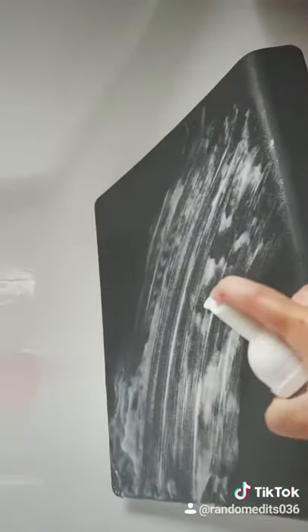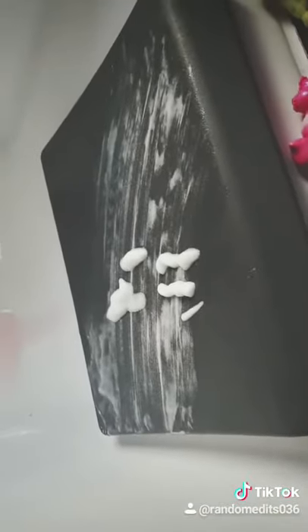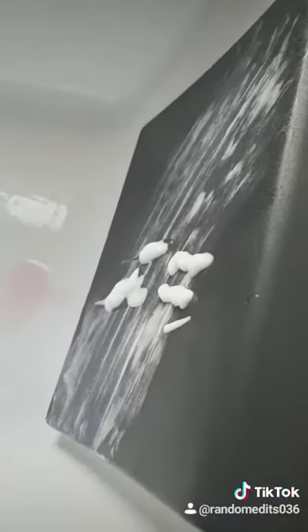Add one squirt of cleanser. I actually did two but who cares. Add more water. Now get a paper towel and wipe. Add more water and wipe. Get a paper towel.